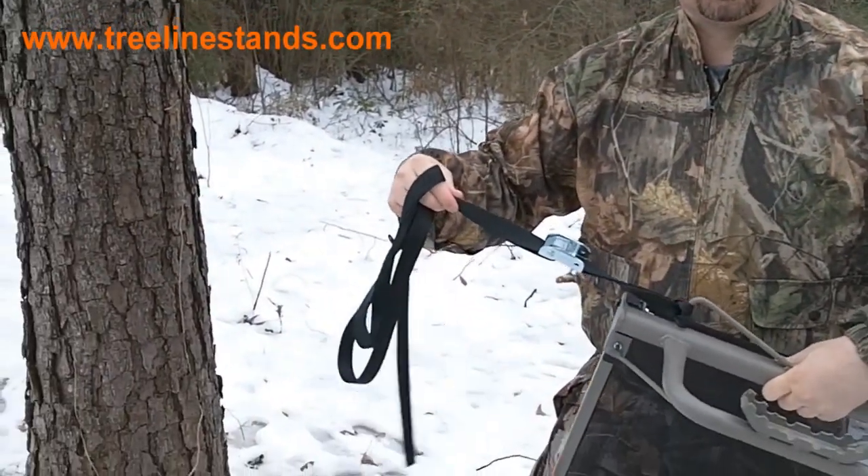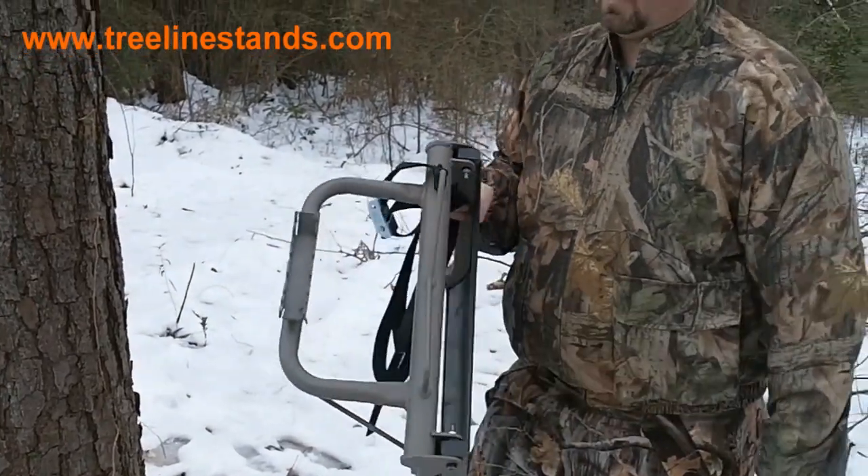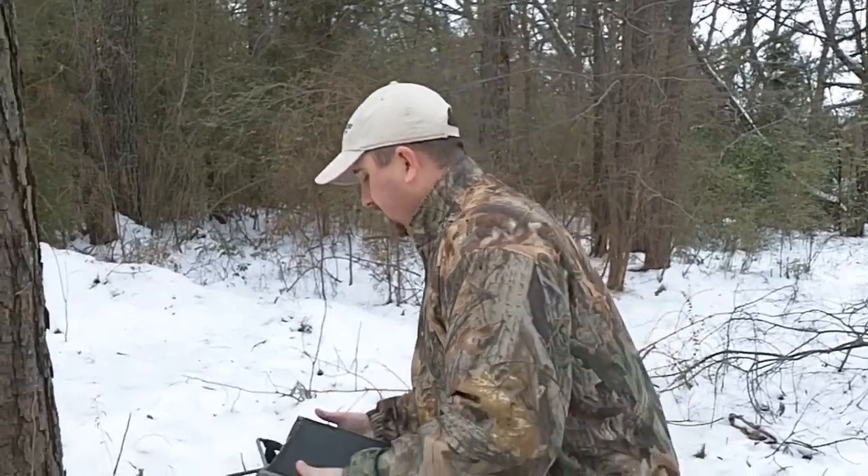It comes with your one-inch cam buckle strap. For me, it's very lightweight and easy to fit on the tree. What I'm going to do now is show you how you put it on the tree, sit in it for you, and show you some more features then.